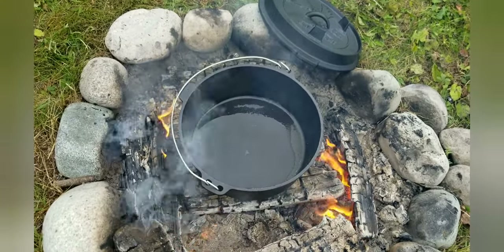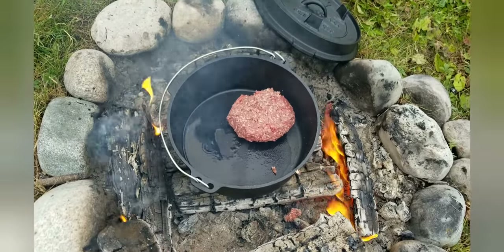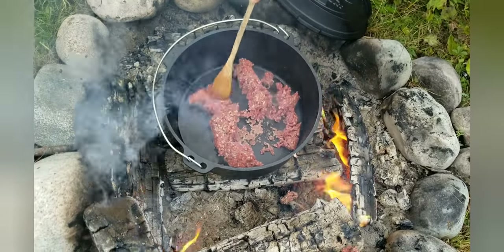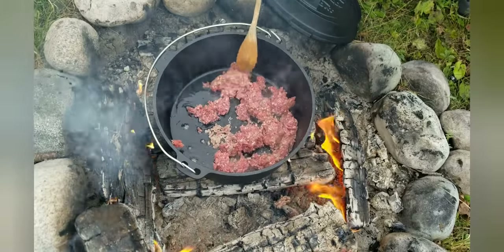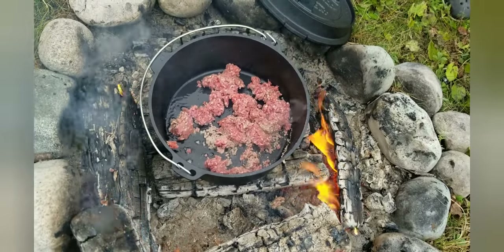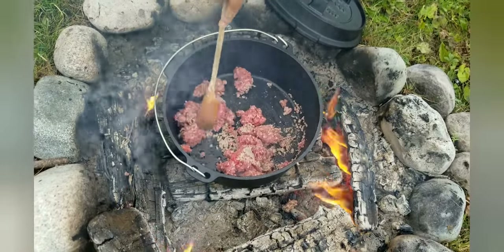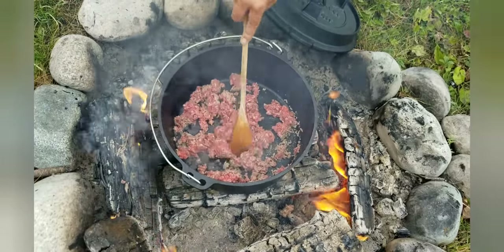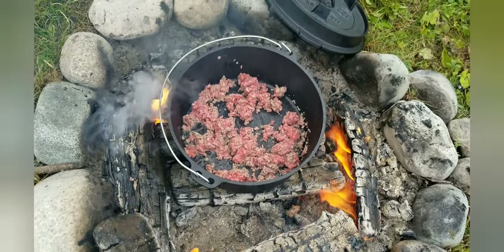Next we're gonna go with some hamburger, some ground beef. She's sizzling — maybe a little hotter than I'd like. I've already learned that this is far too hot of a fire, so we may have to be creative and bring it in and out of the heat, wait for things to die down a bit. It's good for browning the meat though, so that's alright.